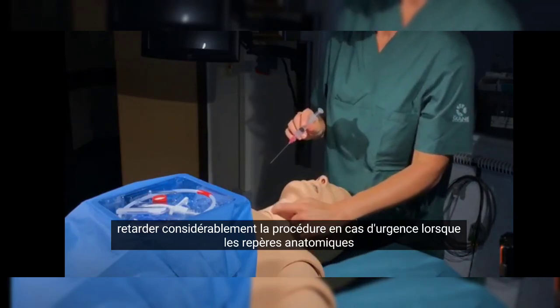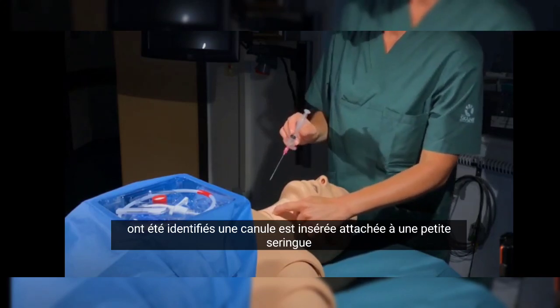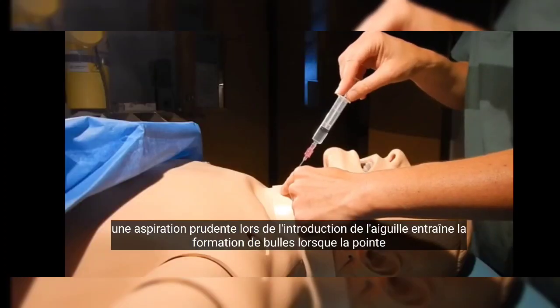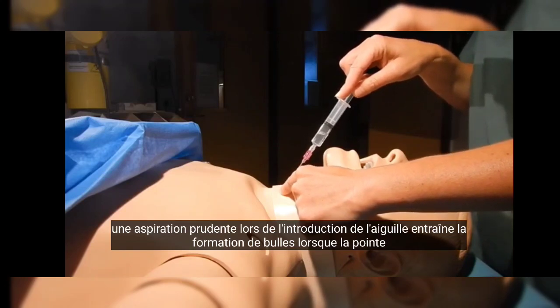When the anatomical landmarks have been identified, a cannula is inserted, attached to a small syringe filled with a small amount of saline solution. Careful aspiration when introducing the needle results in bubbles when the tip reaches the trachea.